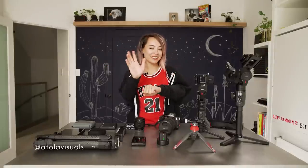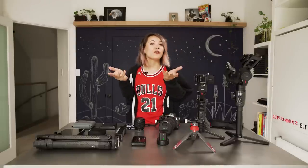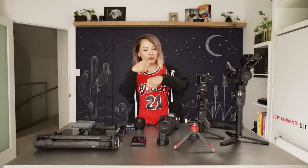Kitty here with AtolaVisuals and today I'm doing a video I've never done before, which is showing you all my camera accessories. I've been working out, that's why my arms are a little thicker than normal.